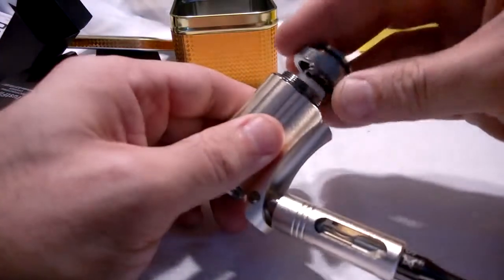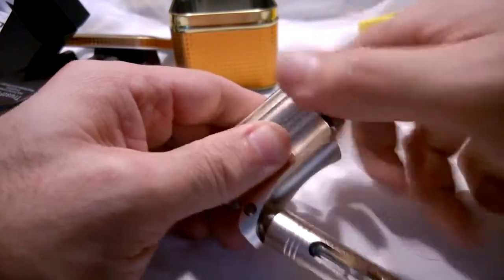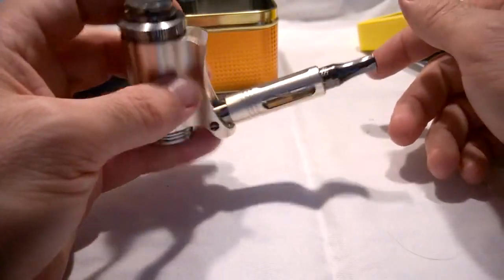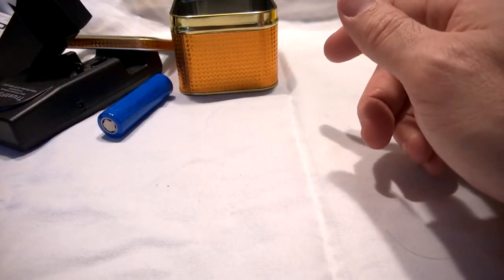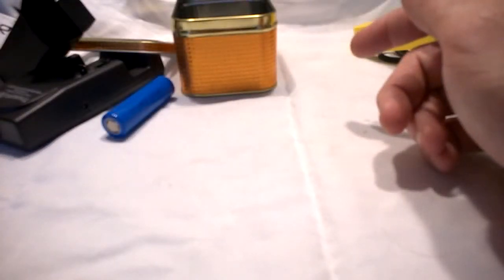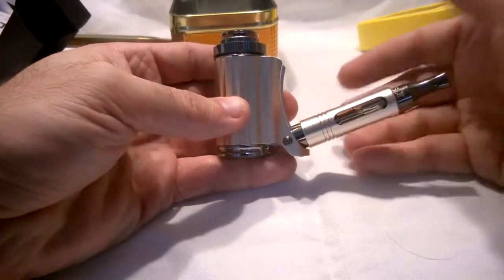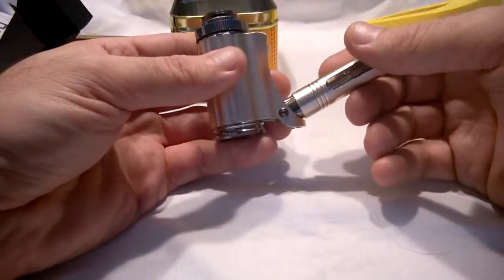Plonk it in, then take this and screw this on. Thanks to the chunky threads it's really easy to screw it down and then we are good to go. I'm just going to have a quick vape and see if that works. Oh yes, hmm, that is a nice vape! I think because this has got the top coil it's nice and warm. I'm going to give this a good old testing and run through.